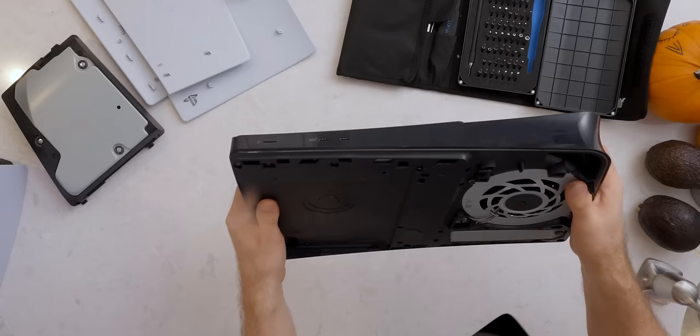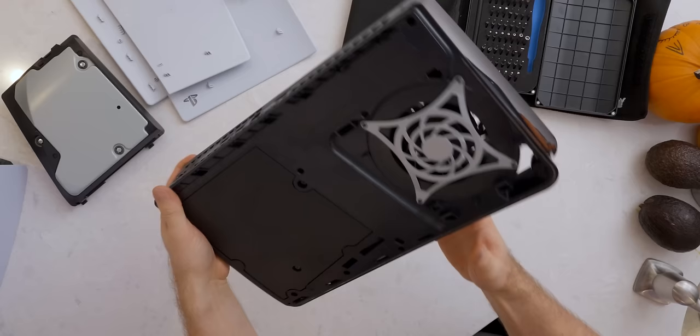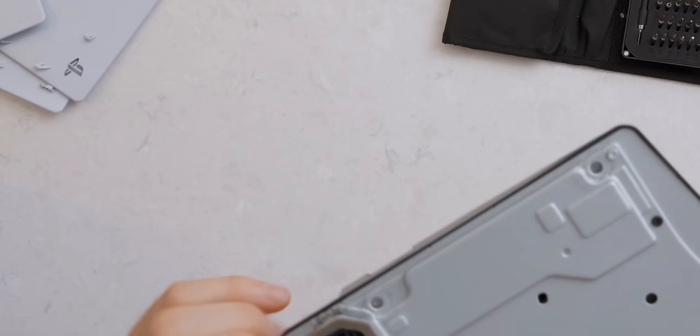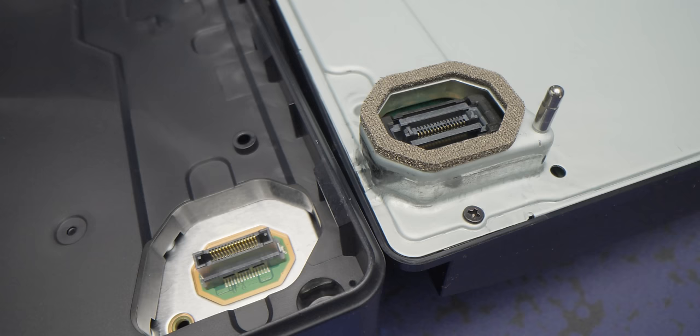I'm having fun. Without the plates on it, this is almost a downright reasonable size. In case you were curious — this is the connector they're using for the optical drive. Based on the pin count, I couldn't even begin to guess what it is. It's certainly not USB or SATA. Maybe it's even PCIe. But why for an optical drive — unless you could possibly use it for other things in the future? That'd be super cool.